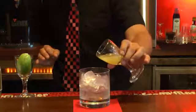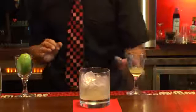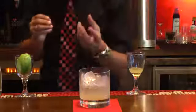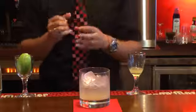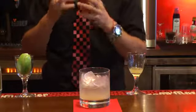As soon as you pour fresh squeezed lime juice, the drink is going to be more fruity and it's going to kill a little bit the stronger taste of the gin.